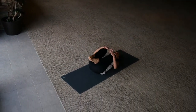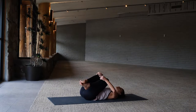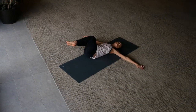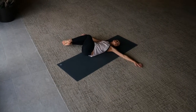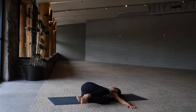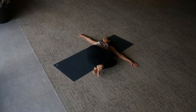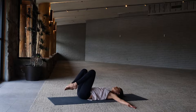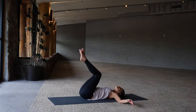Hug the knees into your chest, little wiggle side to side. Extend the legs up to the ceiling. I love to finish with a spinal twist here — knees to the right, look up towards the ceiling or over to the left. Come on back to center, now knees to the left, gaze up or over to the right. Come on back to center, wiggle a little side to side, extend the legs up to the ceiling.